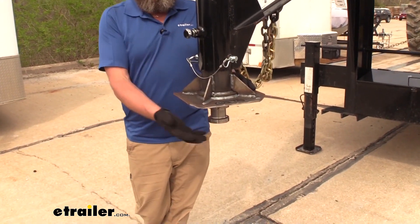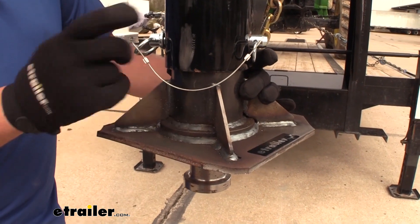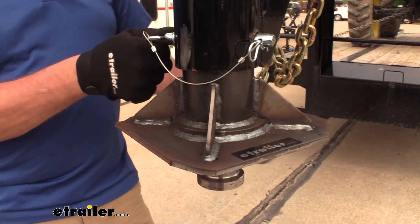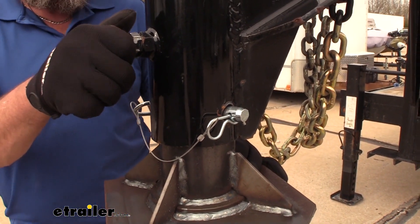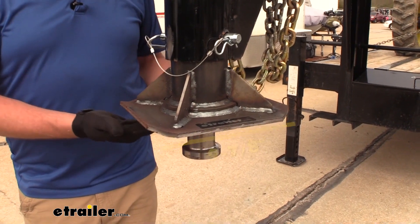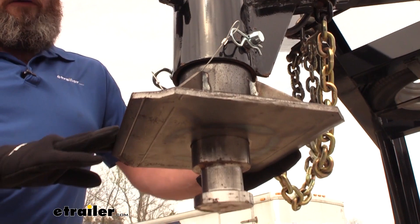This is going to allow you to switch your gooseneck coupler out. It has been designed to work and slide into most of your four inch round style gooseneck couplers. It has a pin that goes through just like a gooseneck coupler and a set screw. The plate itself side to side is going to be nine and seven eighths of an inch.